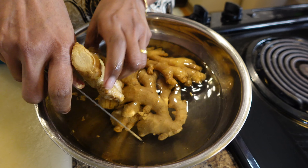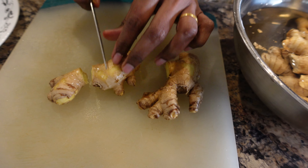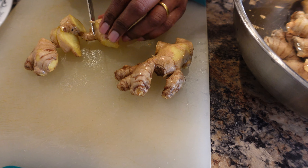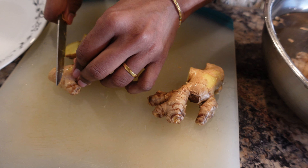I will clean the dry and clean the dry. I will dry the dry and dry.